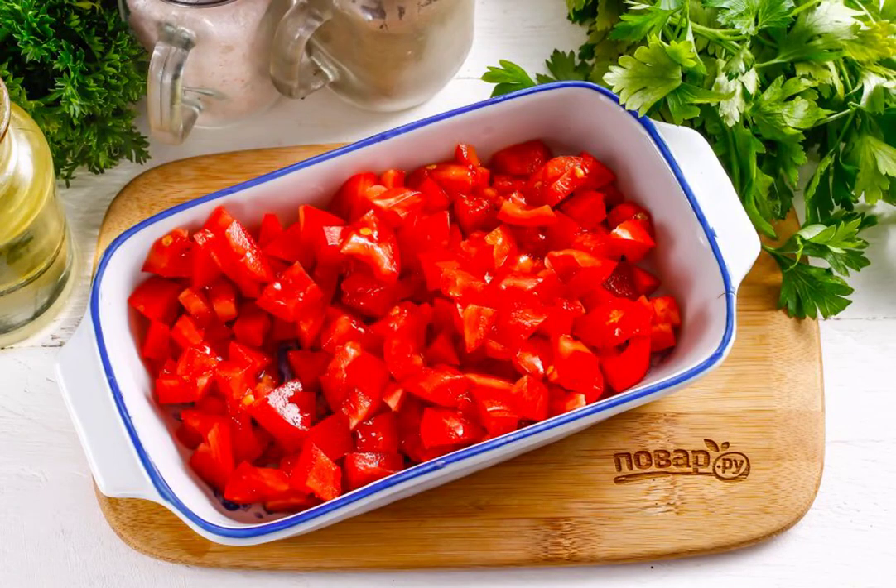Wash the tomatoes of non-juicy varieties in water, dry them, and cut out the green cores from them. Cut into small cubes.